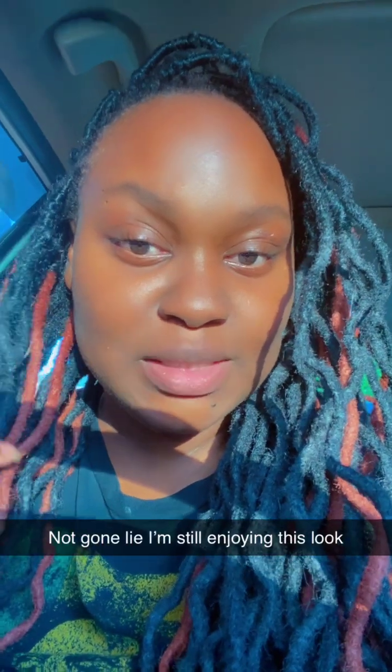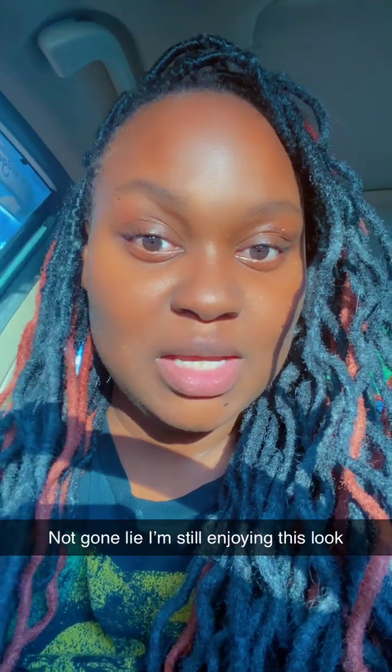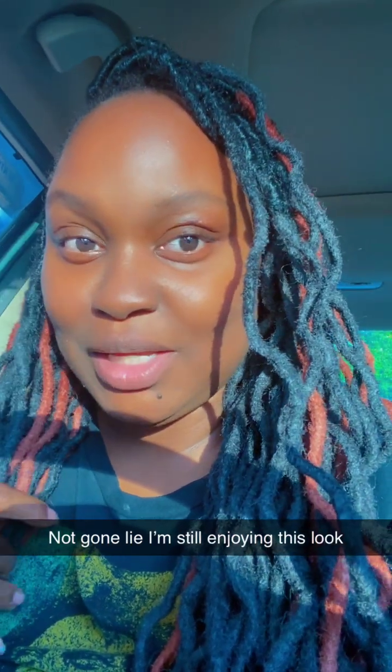Hope you like this video. Any questions, comment down below. Peace. It's still giving what I need — it's just janky.